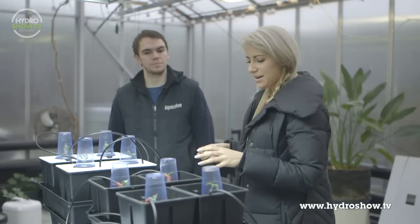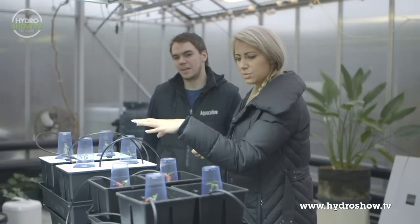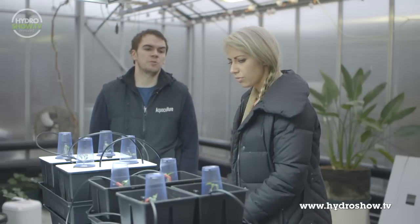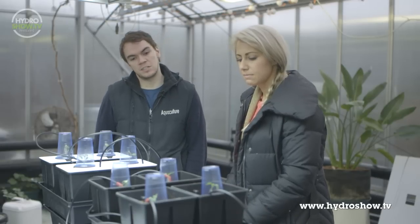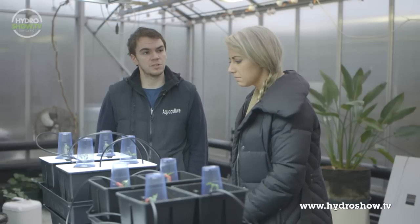These cups on here are essentially like a makeshift humidity dome. Because they're quite young seedlings and should have been hardened off a little bit longer, but for the time restrictions of the test, we're using these as little makeshift humidity domes to keep the humidity up.